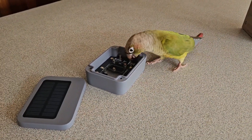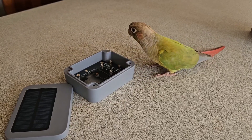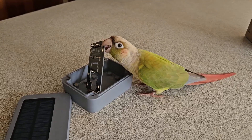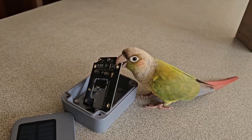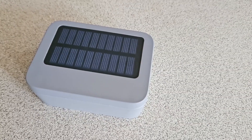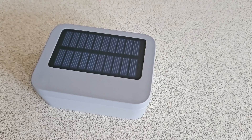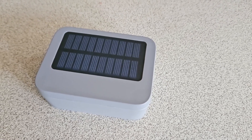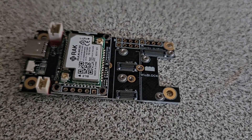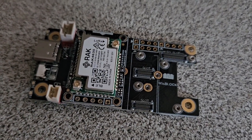Today I want to build a Meshtastic node mounted semi-permanently in my truck. I wanted it to charge while I drive but be powered by its own internal battery when I'm not in the car, with a solar panel to keep the battery topped up as a bonus. I'm going to use a board from Rack Wireless — a Meshtastic starter kit which includes a Rack 19007 baseboard and a Rack 4631 core module. This module uses the NRF52 chip, which is the best board for long battery life, and it has Bluetooth 5.0 built in.